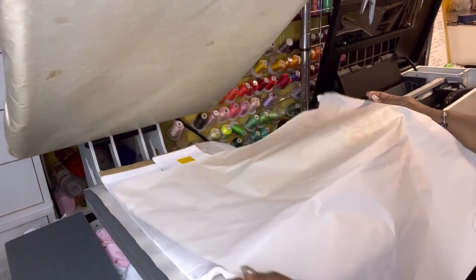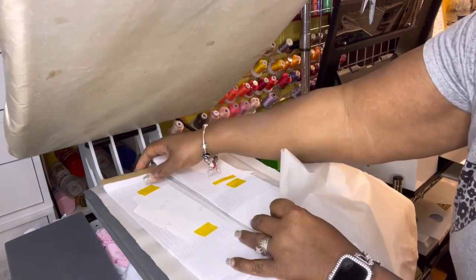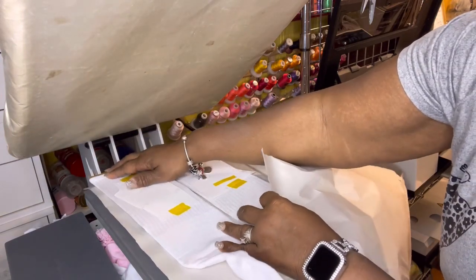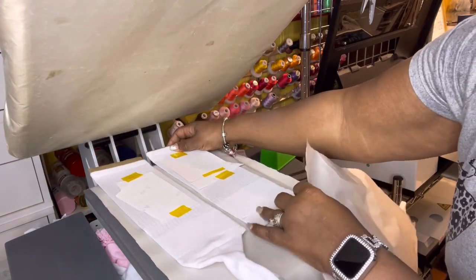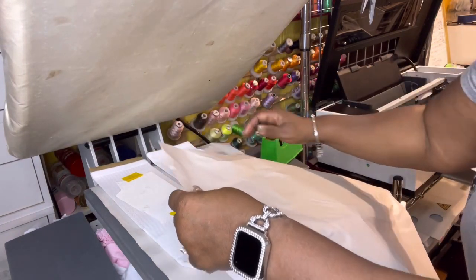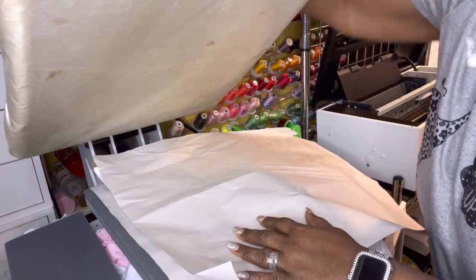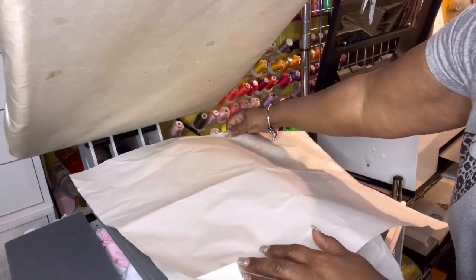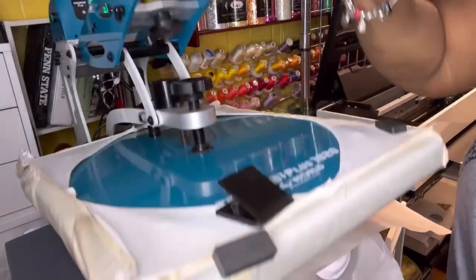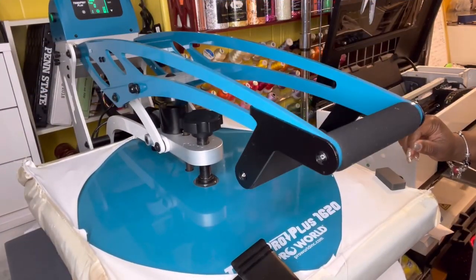This paper already has ghosting on it from the first side, so I'm going to use the clean top part — that's why I tore it. Remove the paper from the side, get it off, and we're ready to press this side for another 60 seconds.